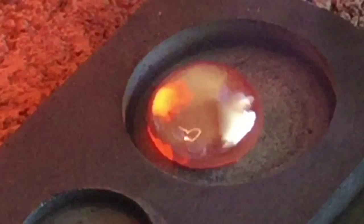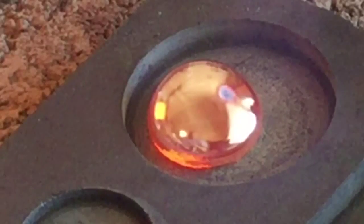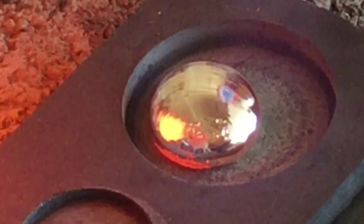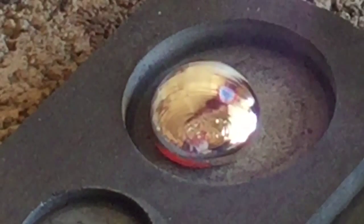When I stop the pour short, I do like it because I get different shapes and I also get a real pure top side of the silver piece. These smaller buttons tend to cool with some finer pour lines.